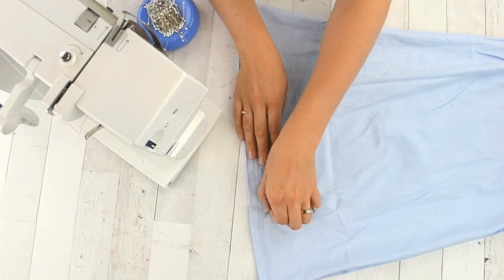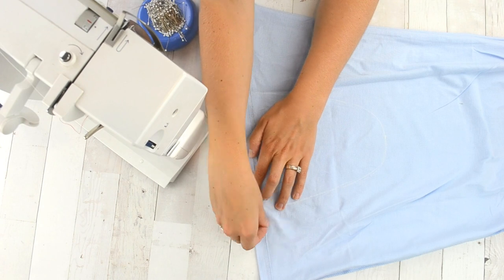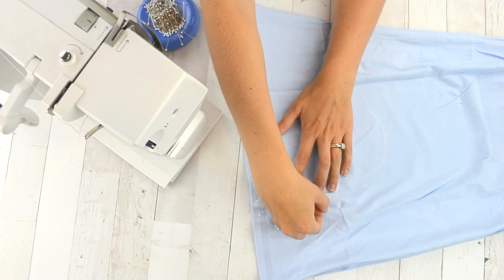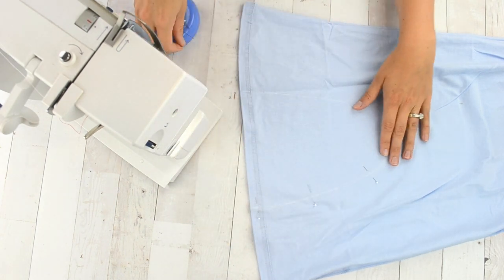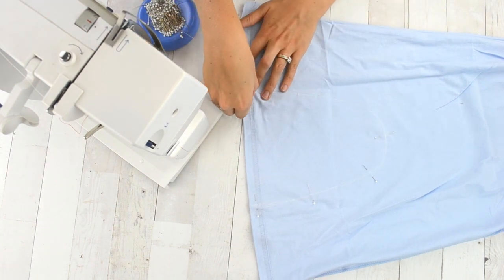Line up the side seams of the dress and the hem so that everything is flat and in place, and then pin along the line you marked so that you can sew around that curve and create a romper out of the dress.